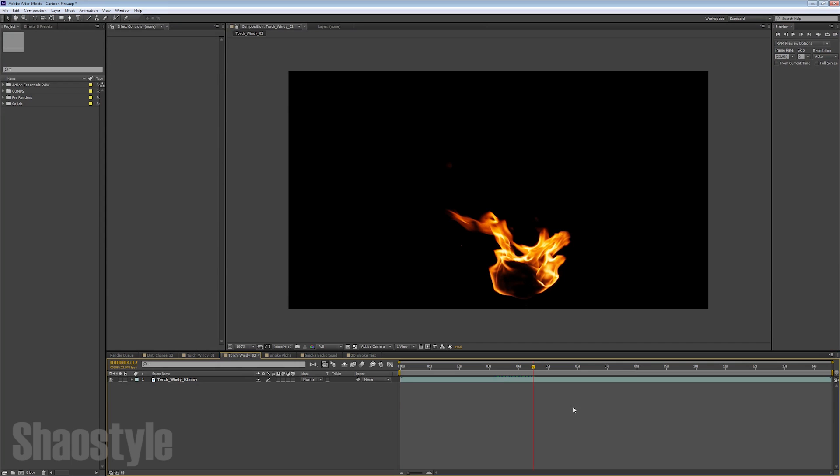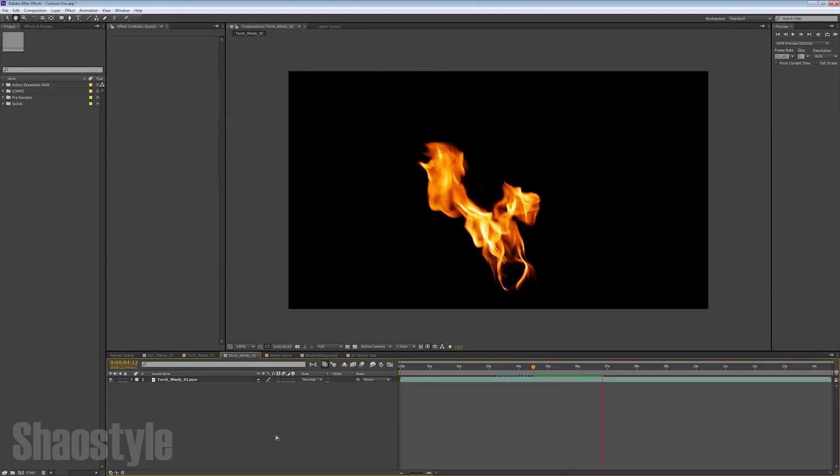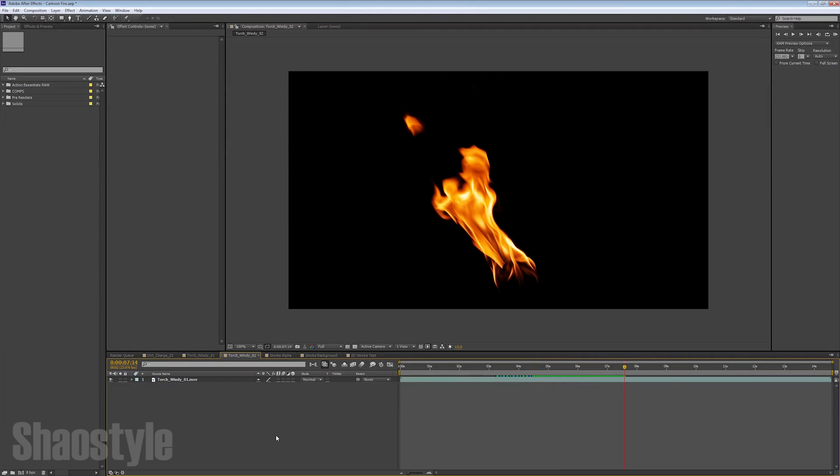To start out with, I got a new composition here with the Action Essentials torch like I mentioned. I'm sure by now you guys know how to create a new comp. You just grab your footage, click on it, and drag it down here to create a new comp — that will create a new composition matching the settings from your footage.